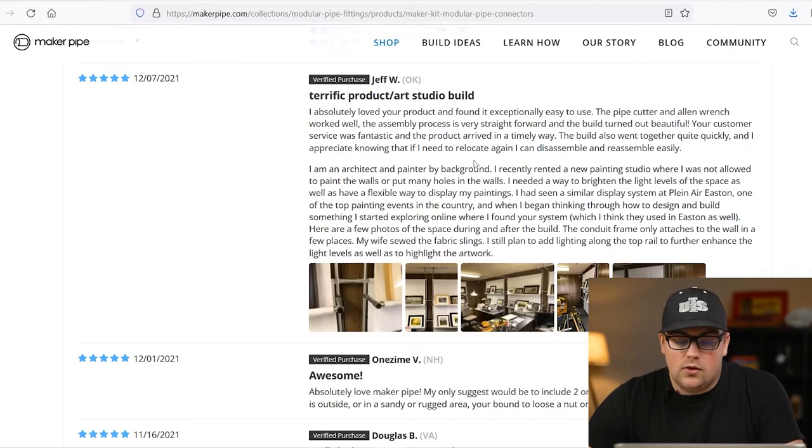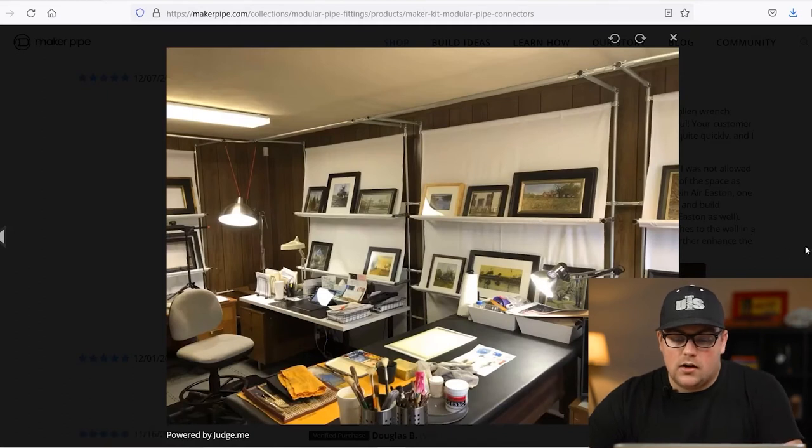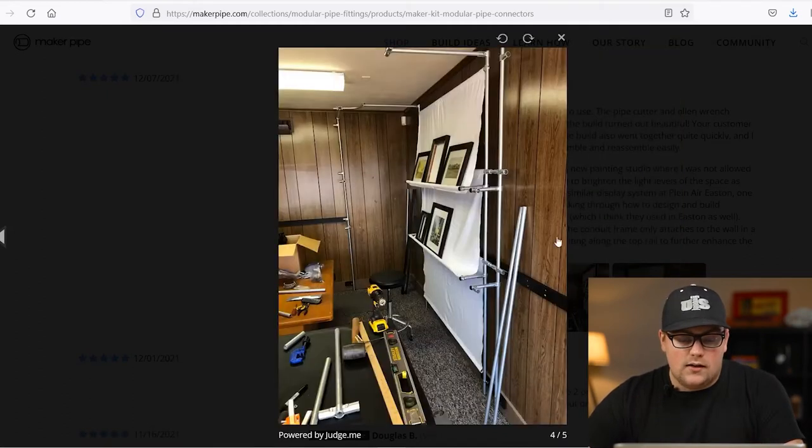First up is this studio shelving system made by Jeff. He says he recently started renting a new painting studio. He's not allowed to paint the walls or put many holes in the walls, but he wanted a way to brighten up the space and have a flexible way to display his paintings, and this is what he came up with. It's a framework made from three-quarter inch EMT Conduit, and he shared this photo of the design.